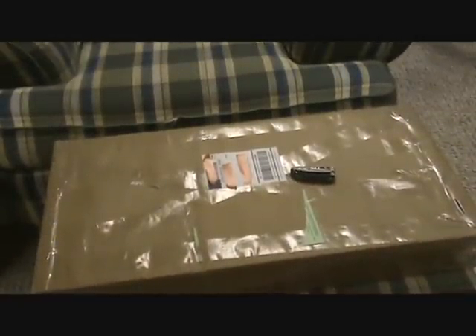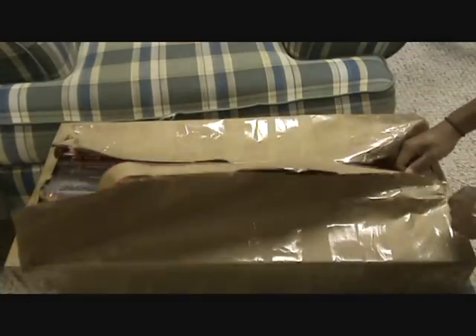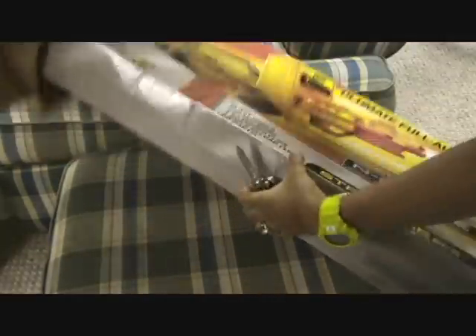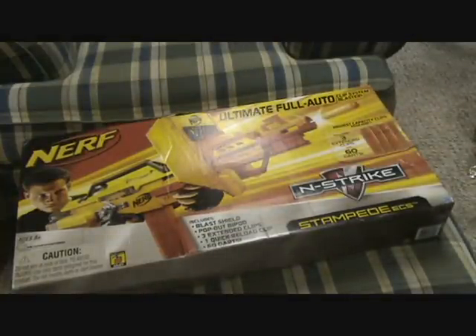I covered the box so I went at it. I ordered this probably almost a week ago and got it back today, which is really nice. And there it is — it comes in the original box, which is nice. As you guys can see, it is the Nerf Stampede. Finally I got it. I will explain as I open this why I got it for 20 bucks.